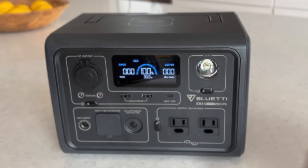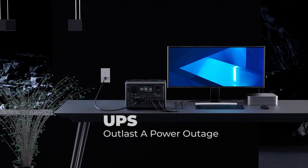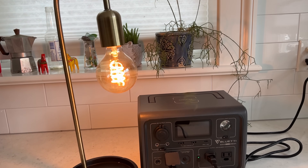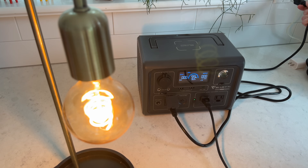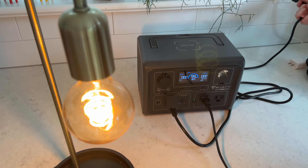There is also a UPS feature that allows you to connect an appliance and leave the unit plugged in. While the grid is up, power flows from the wall through the EB3A into the appliance. When the grid goes down it switches to battery power, though they don't specify how fast. I noticed a small blink in a lamp when I unplugged power going into the unit, so it's certainly not instant like a true UPS.